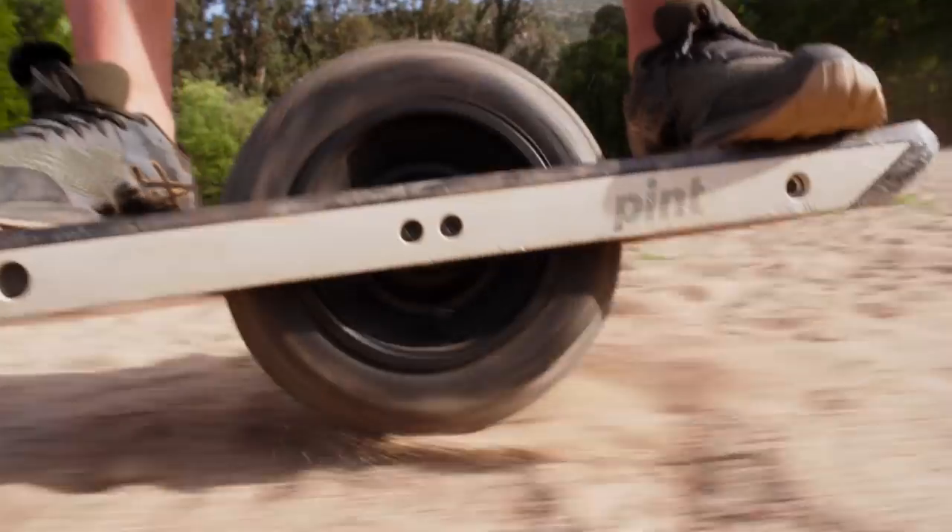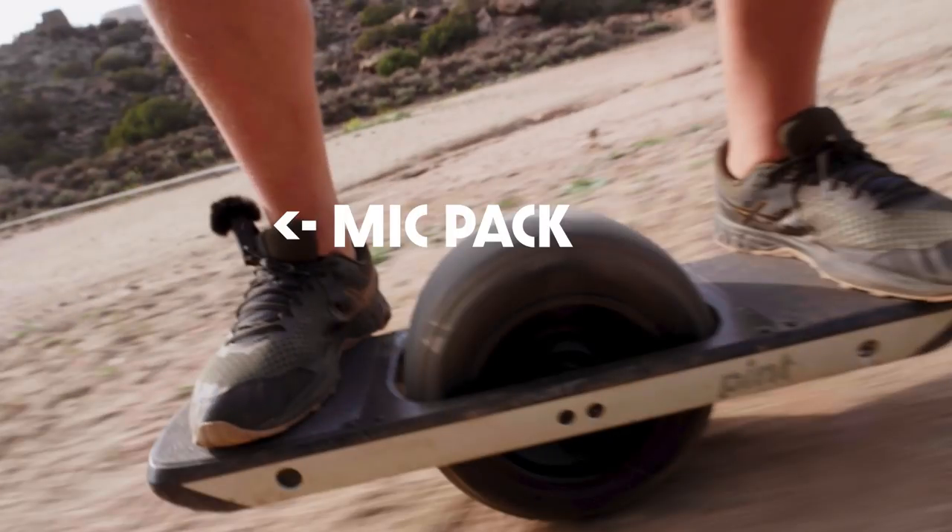Hollyland actually sent me this unit to participate in a video program they're doing with other content creators. That video will live on my channel, and you can check that out if you want. But I'm going to use that video as a way to talk about my experience using this kit.